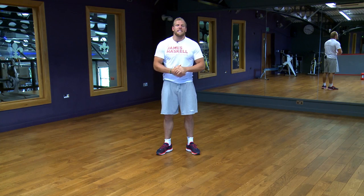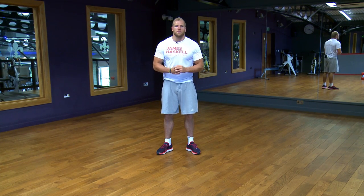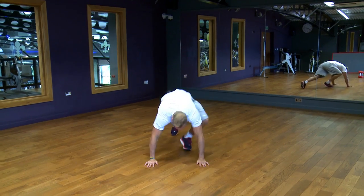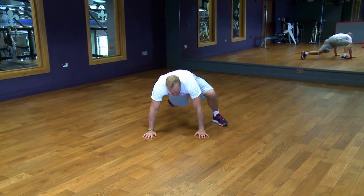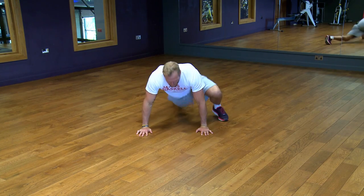The next exercise is mountain climbers — these are quite dynamic. You'll be doing these for 30 seconds. Get yourself into a good press-up position to start. From there, one leg comes out to the outside of one hand, goes back, then the other leg comes up and back.